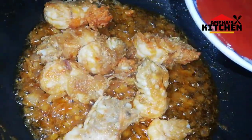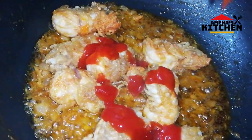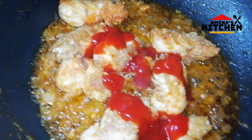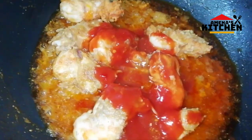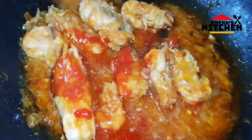We are going to roll the sauce, and we will mix the sauce together.